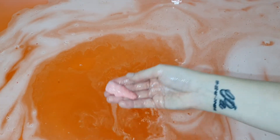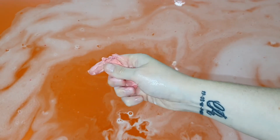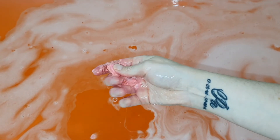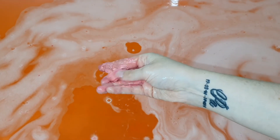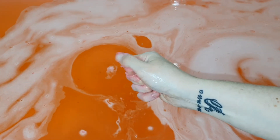The bath bomb didn't fizz away too quickly — it was definitely foamy and left some beautiful foam on top of the water. The bath water was definitely moisturizing, especially because I had two of these bath bombs in my bathtub. I pretty much didn't want to get out of the bath. I do apologize for getting this demo up after Valentine's Day.